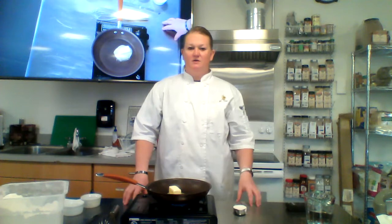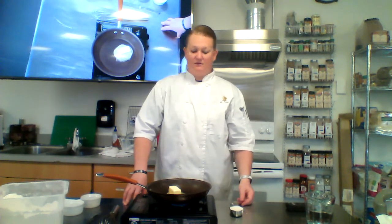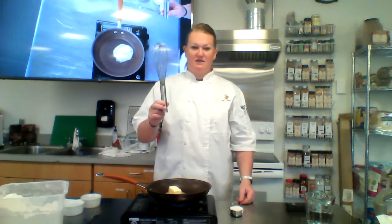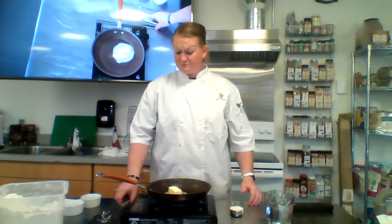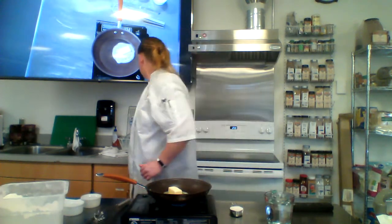I'm going to let this butter melt all the way and then I'll add my flour to it, and then I'm just going to be whisking like crazy. I'm also going to add a little water today to kind of show you the thickening.